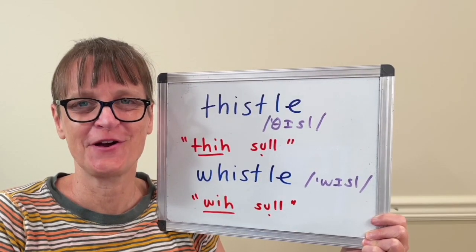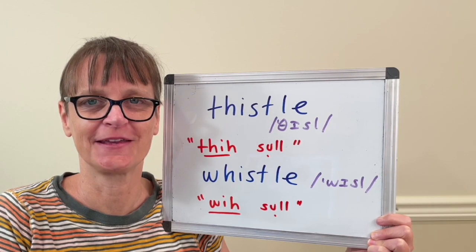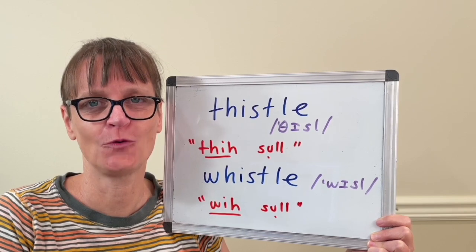Hi there, I'm Christine Dunbar from SpeechModification.com and this is my Smart American Accent Training. In this video, we'll look at how to pronounce thistle and whistle.